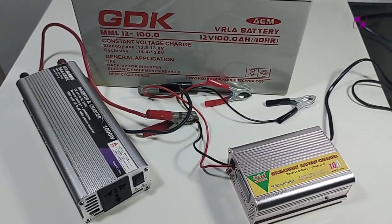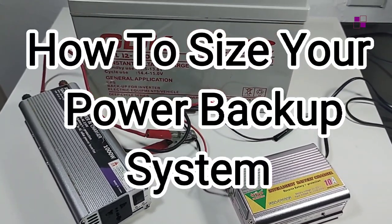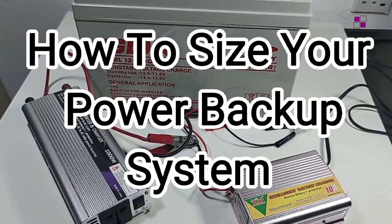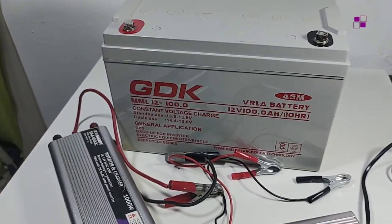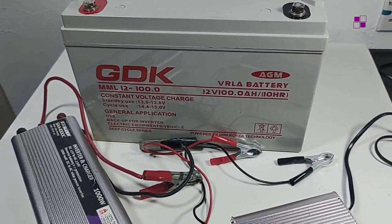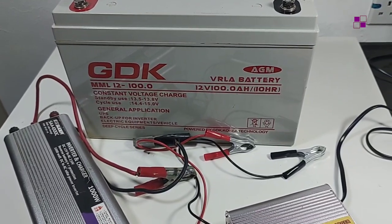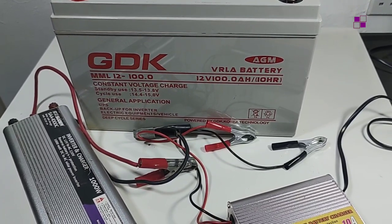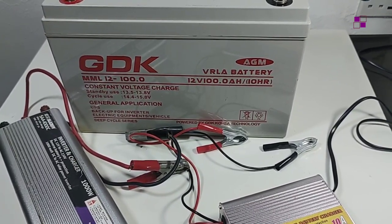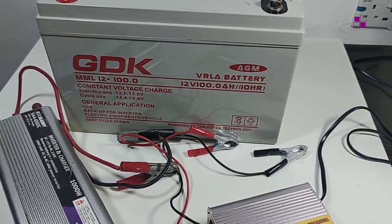Good to have you back on this channel. In this video I'll quickly be showing you how to size your power backup system — that is, how to know the capacity of battery that you need, the specification of your inverter, and also the rating of the charger you need. In our previous videos we've talked about all you need to know about power backup systems and how to carry out the connection using an inverter, charger, and battery.